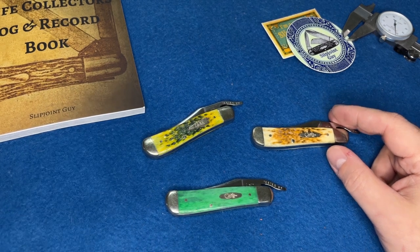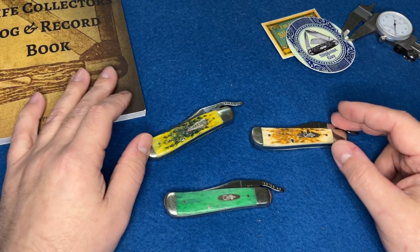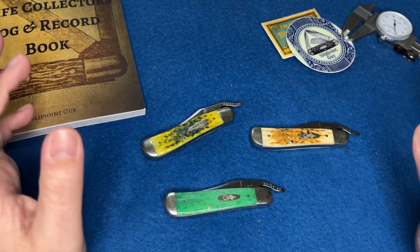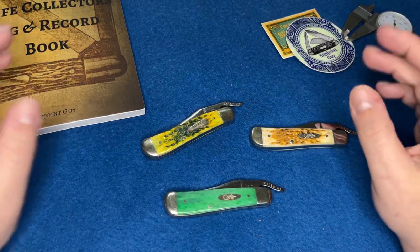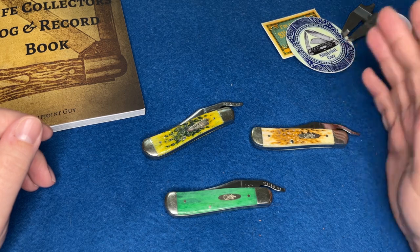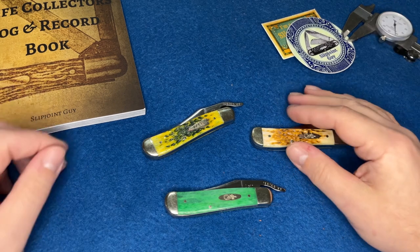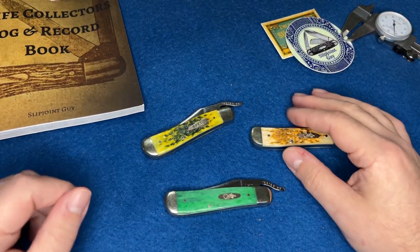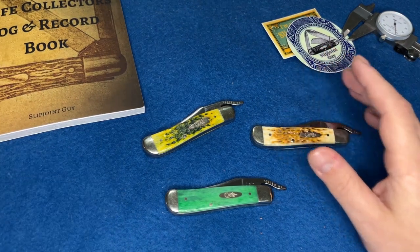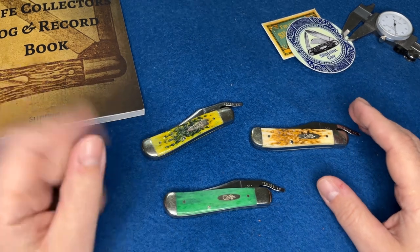SHOT Show came out and there are some awesome guns released that I want to talk about — I know it's a knife channel. One comment said I'm either buying $50 Chinese knives or $300 American-made knives, and honestly I haven't bought a $300 knife in at least two or three years, so that's kind of what's killing me in the whole collecting thing.